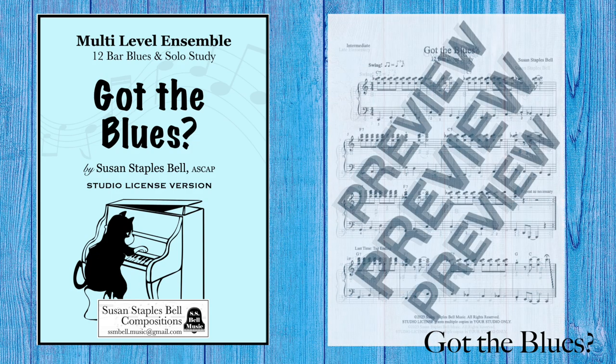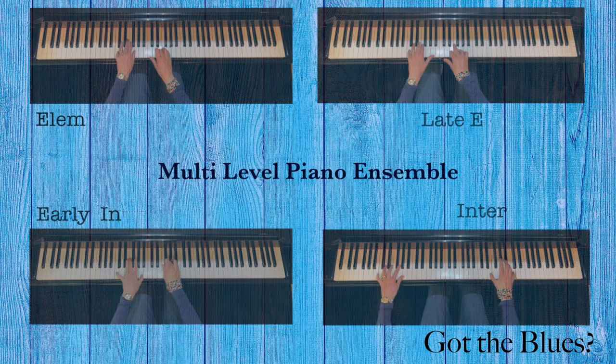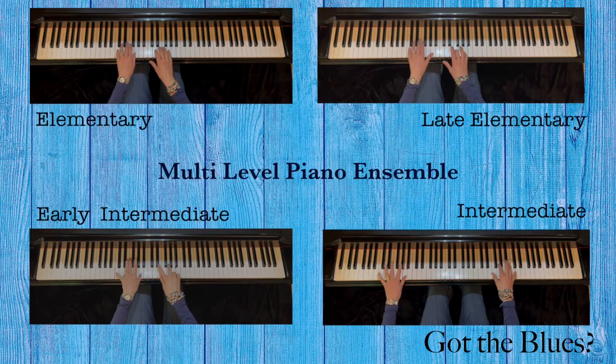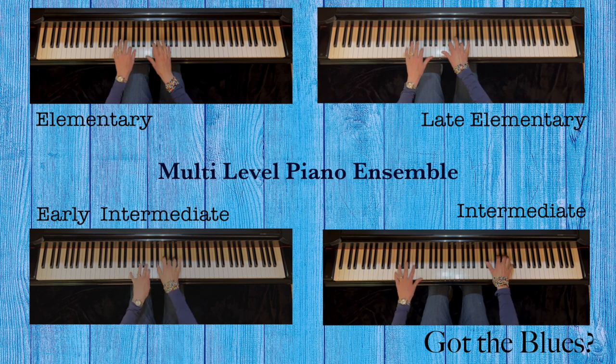Teach the ensemble on its own. It's fun to play and teaches chord identification, typical left-hand patterns used in the blues, and right-hand licks that are so cool to play.